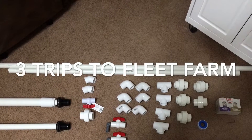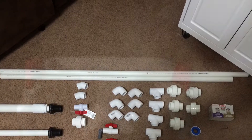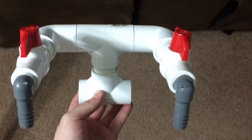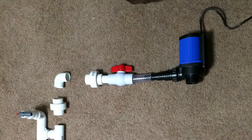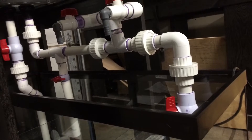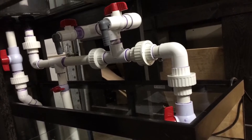After three trips to the hardware store, I finally got everything I need. I started by assembling the manifolds and laying everything out on the floor. I then measured, cut, and dry fit everything before gluing.